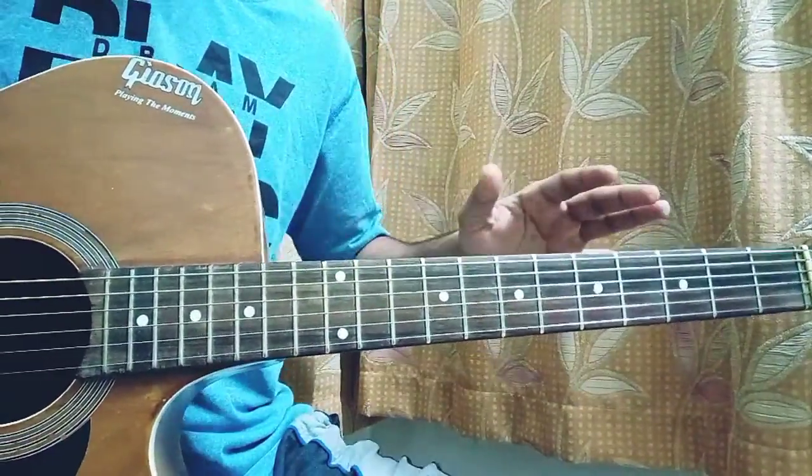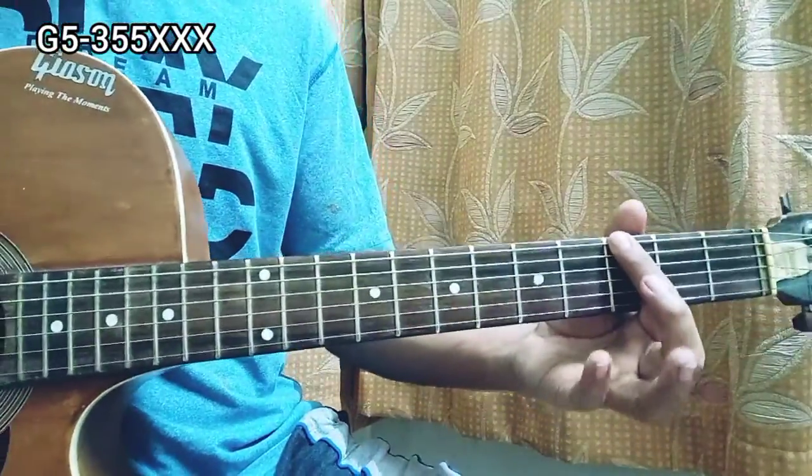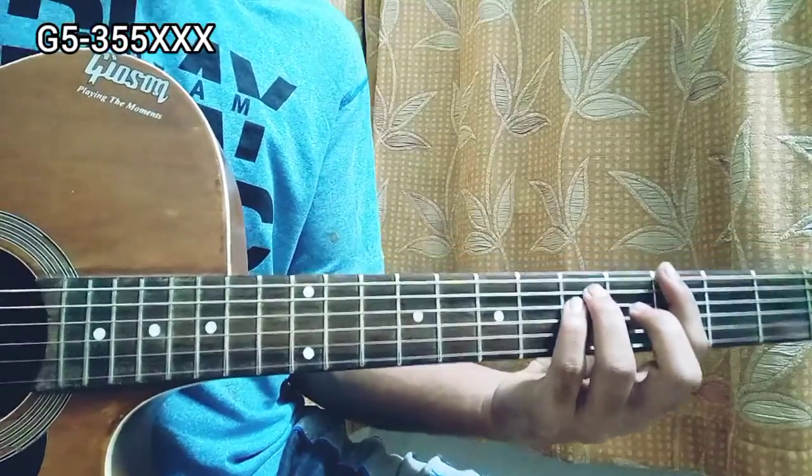The first chord will be a G5 — just a power chord, no bar chords, easier than open chords. So it will actually be like this: 3 on the E, 5 on the A and D, and the rest of the strings are muted.